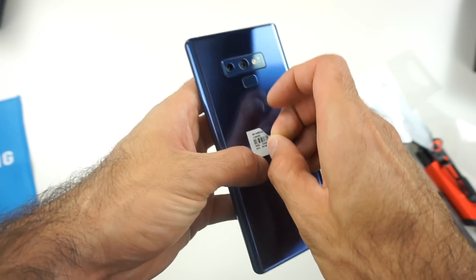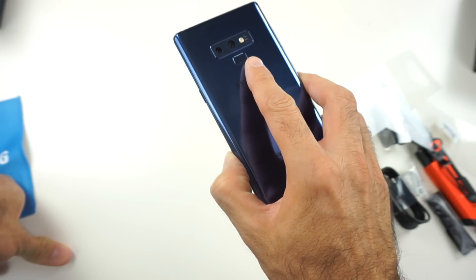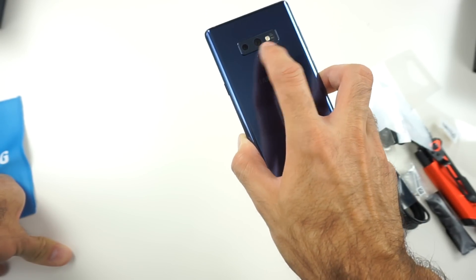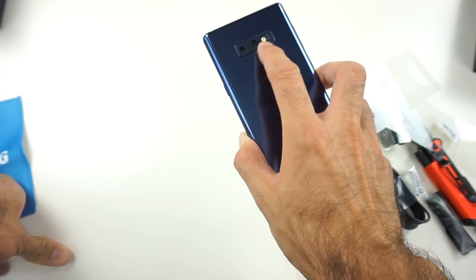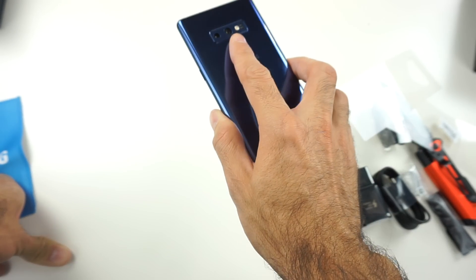In the back we got the new positioning for the fingerprint sensor, and we got the newer camera that basically is what you're getting with the Galaxy S9. Again, the positioning of the fingerprint sensor — I definitely like it better.